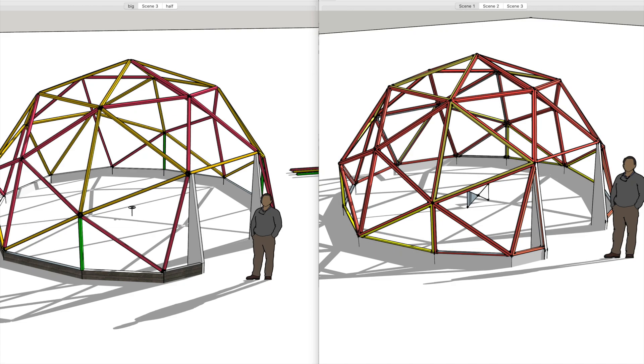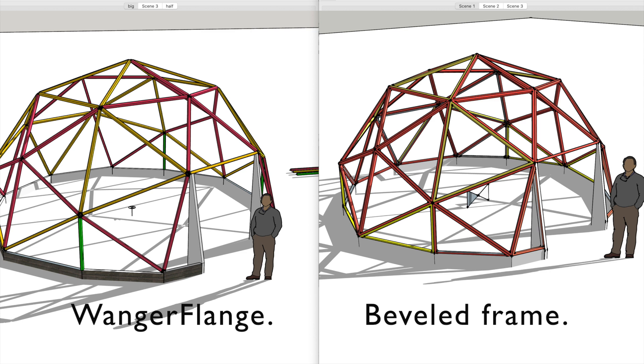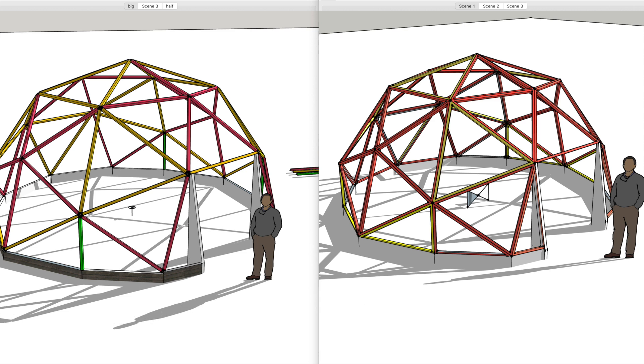In this video we're going to take a look at wanger flange construction versus beveled frame construction. It's not a winner-loser type thing — one will be better at some things than the other and vice versa. This is basically a comparison of the two different build methods with the advantages and disadvantages of each. For this comparison we're going to use a two-frequency dome, about five and a half meters, which is about 16-17 feet.